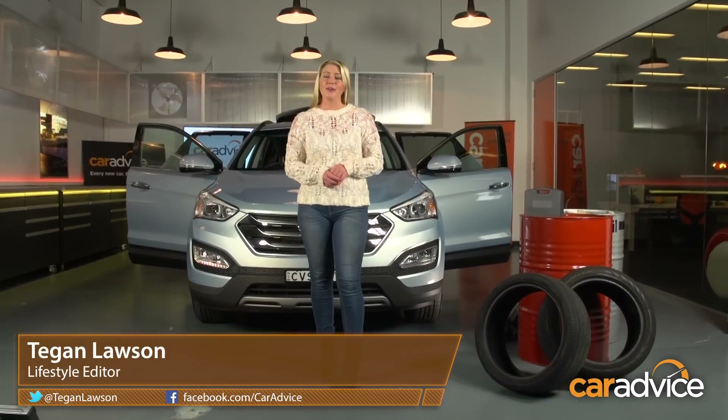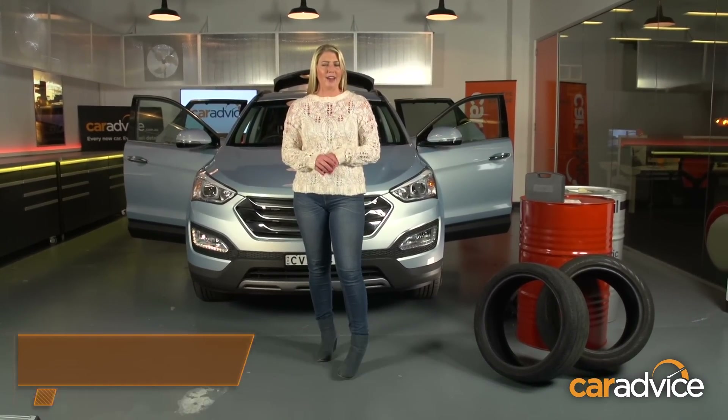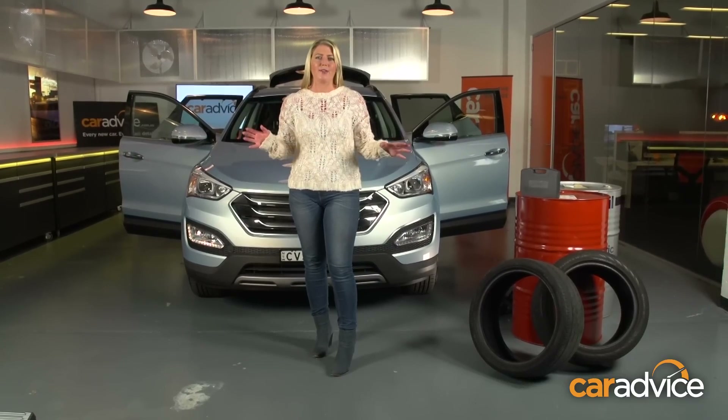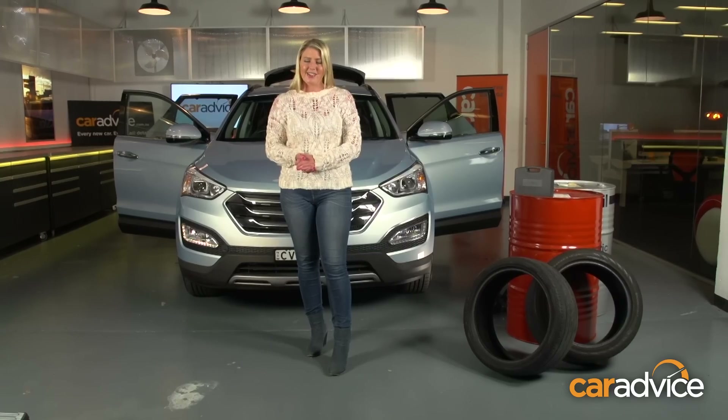Chances are, at some point, you too have found yourself stranded with a flat battery. What about if your mobile phone's flat as well? And how about those camping trips when the kids want their iPhones, iPads and devices kept charged up? Well, the Laser portable power bank and car jump starter has you covered.